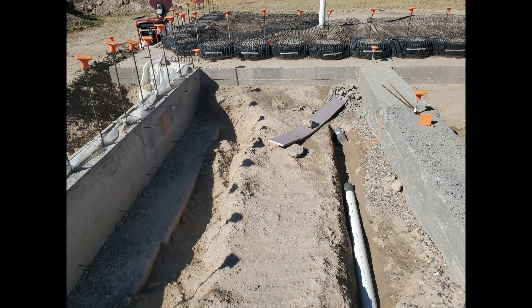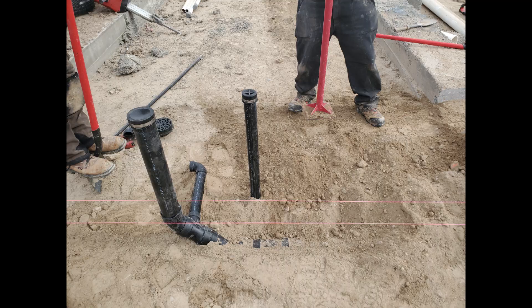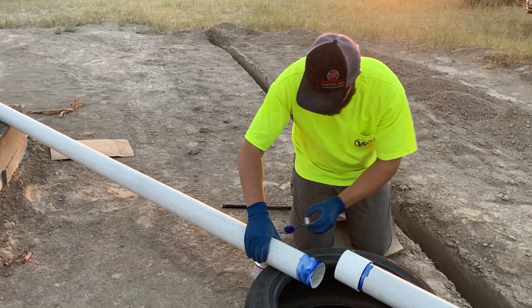We've been in a race against the clock and the weather. We need to get our concrete floor poured before winter, but before we can do that, we have to have our underfloor plumbing roughed in. Will we beat the weather? And will we become plumbers overnight?